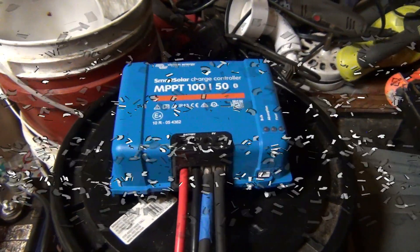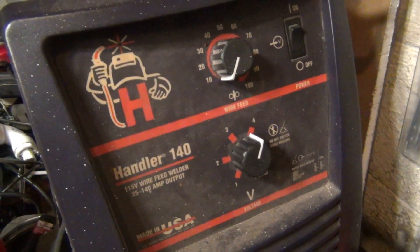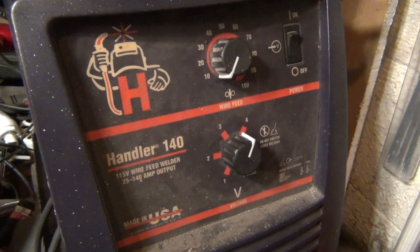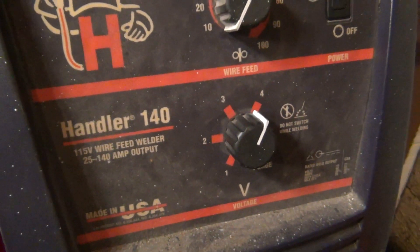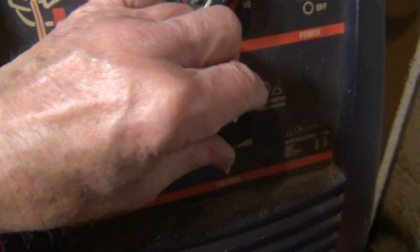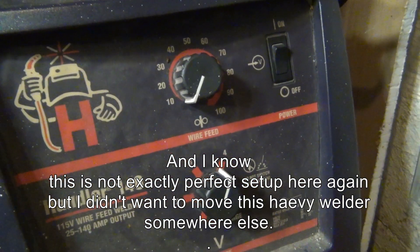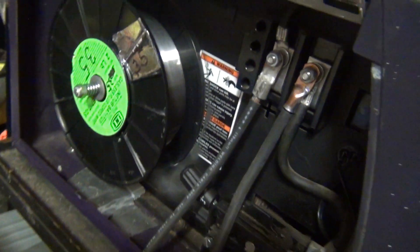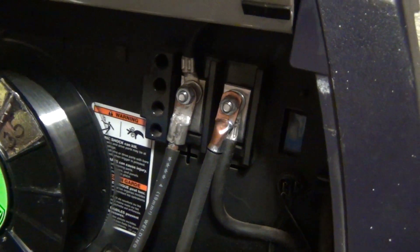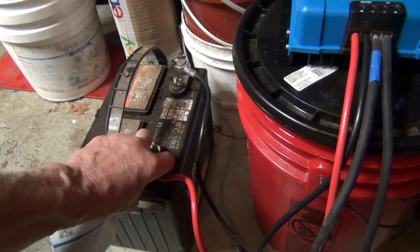What I've done here is connected this solar charge controller to the Hobart welder — it's 140 amps at full power. The solar charge controller is connected right where the power is coming out from the welder, and of course to the battery. But this is a really weak battery and I don't want to over-boil it or explode it.